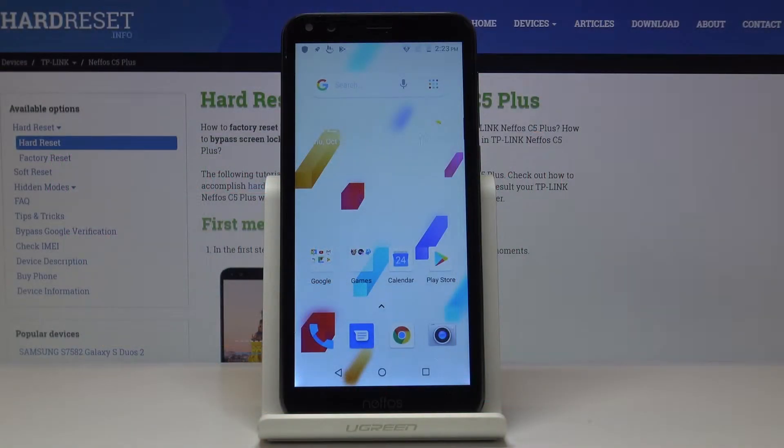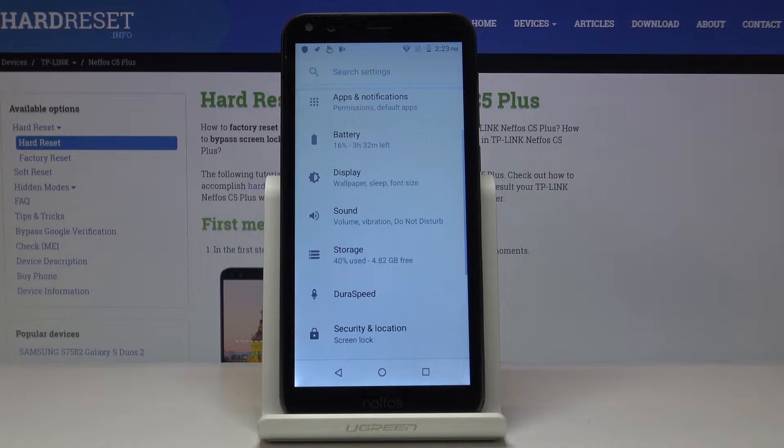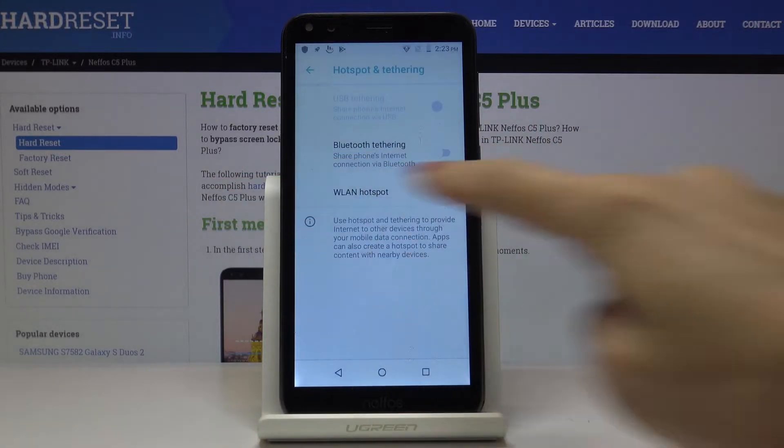Here I've got the Nifos C5 Plus, and let me show you how to activate the portable hotspot on this device. First, let's open the list of all applications, then find and select Settings, then locate and open Network and Internet, and go to Hotspot and Tethering and pick LAN Hotspot.